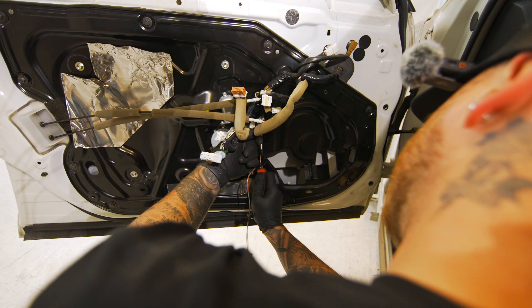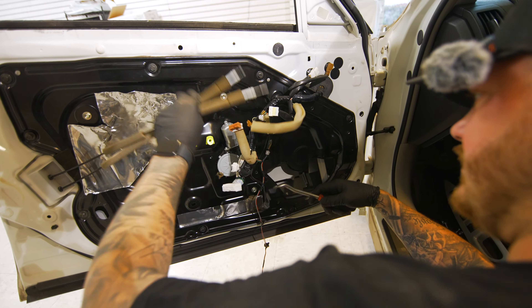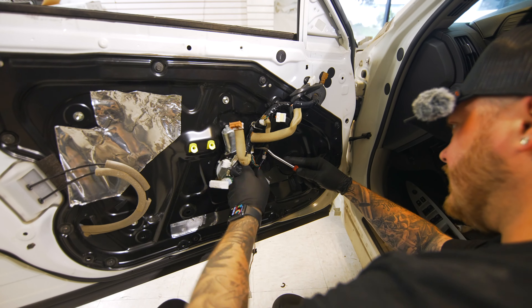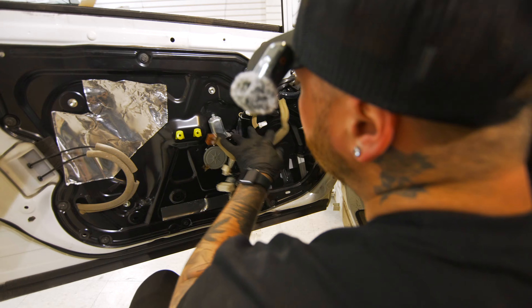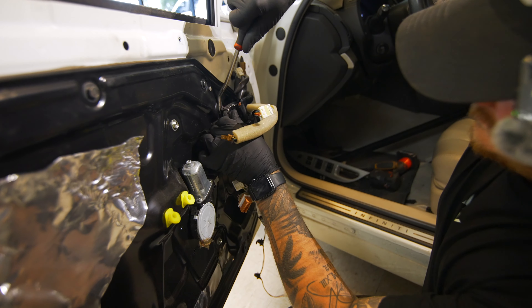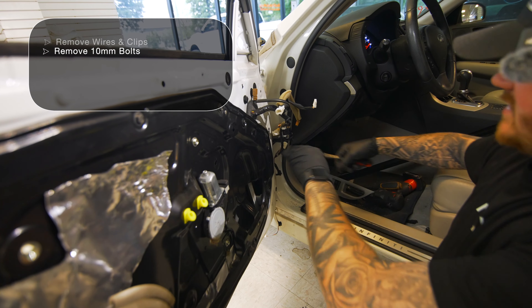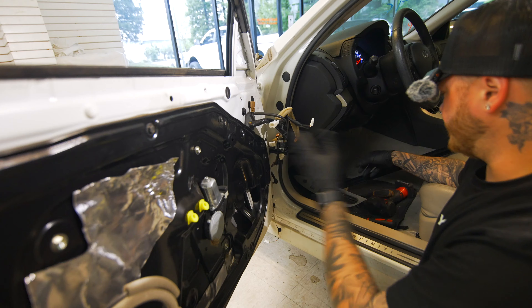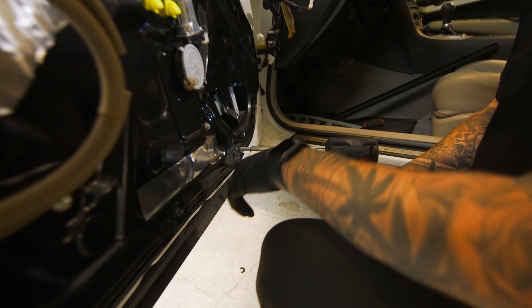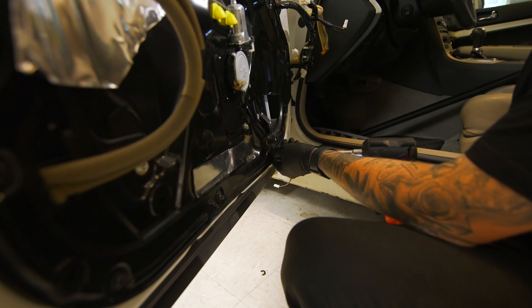Just work your way up the harness. You're going to get to the window motor plug — go ahead and unplug the window motor, then continue working your way up the harness. Once you have the whole harness off, just tuck it in the door. Obviously don't shut your door because it will shatter everything. Work your way around — there are only bolts on the outside of this black plate, and they're all 10 mils.